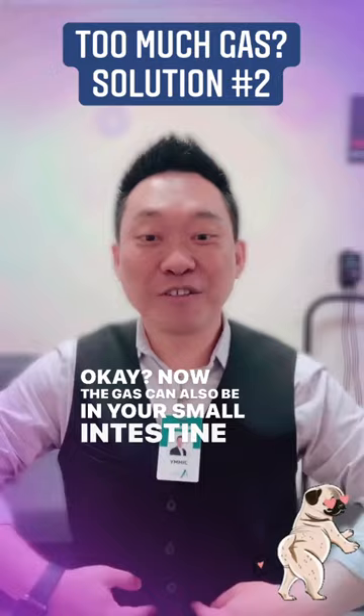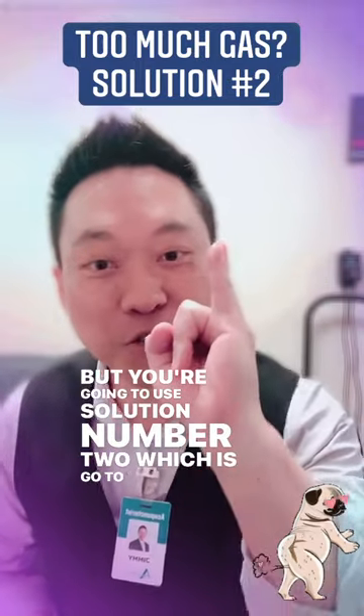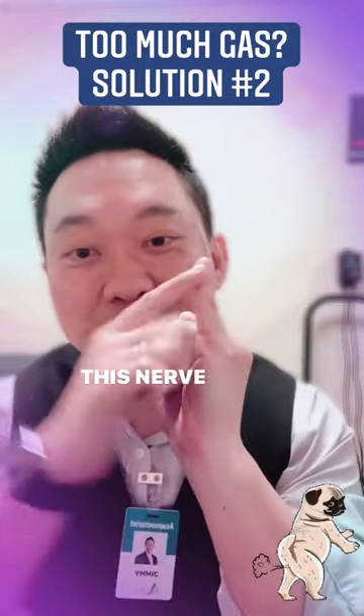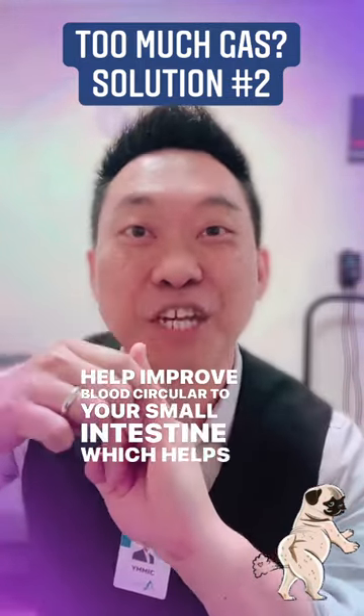Now the gas can also be in your small intestine, which is more in the center right here. This is harder to get rid of, but you're going to use solution number two, which is go to your pinky. You're going to start massaging along your pinky. This nerve right here connects to your small intestine, which will help improve blood circulation to your small intestine, which helps push out the gas.